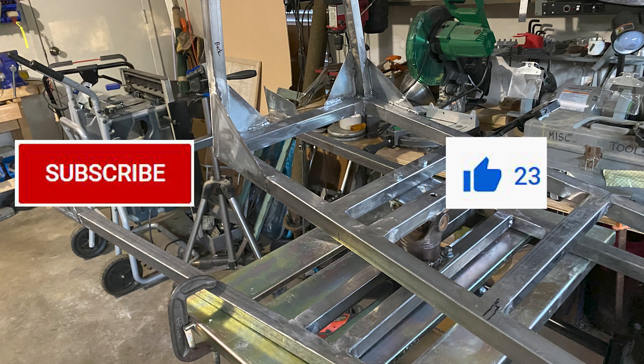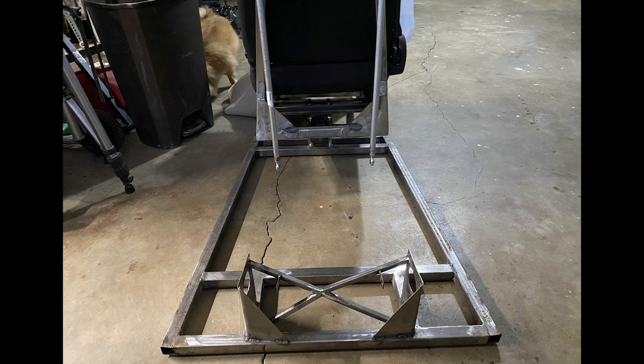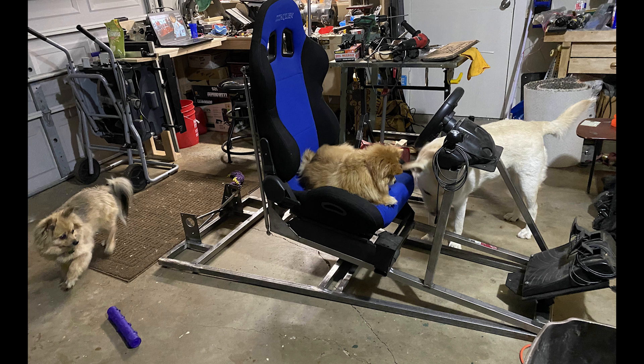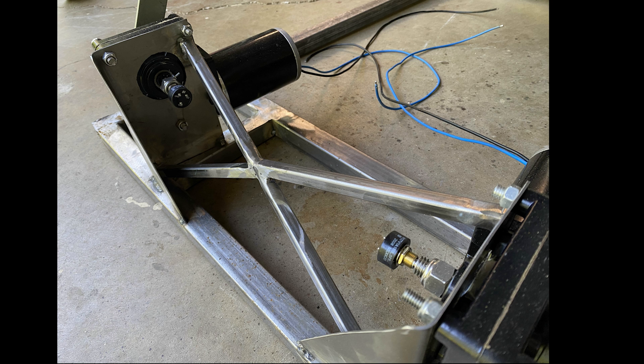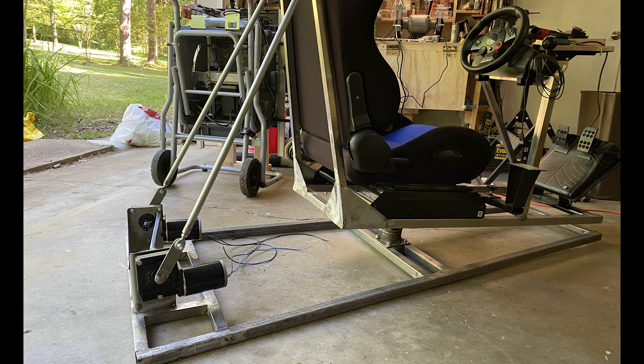Please hit the subscribe and thumbs up button to let YouTube know that sim racers like this type of content — it really helps me grow the channel. To mount the motors that move the top frame, I had to bend some steel and put a little cross bracing. Here's a shot of the seat in place, and now the motors and Hall effect potentiometers are mounted. Looking at the tie rods to the seat mounted up — so I've got two degrees of freedom. It's definitely time to add that third motor and take it for a test.